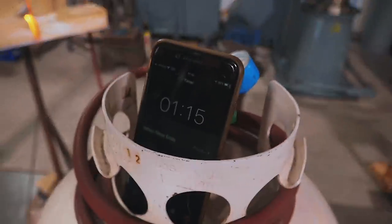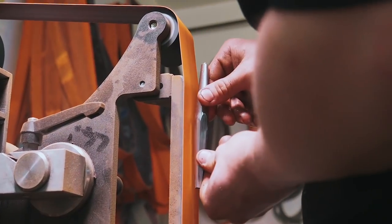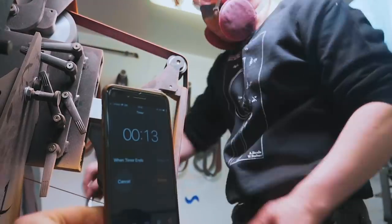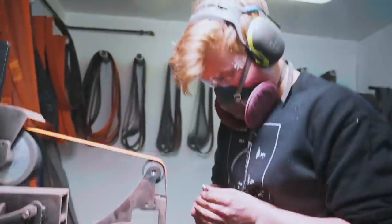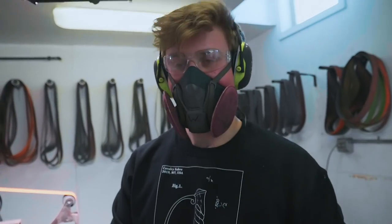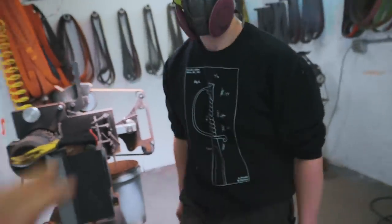One minute 16 seconds — he's running! 24 seconds, 14 seconds, 12, 11, 4, 3, 2, 1 — stop! Oh no, what happened? I didn't get all of the forge scale off of one of them. Well, that's time, Will. Amazing work. Thank you. That was very impressive.